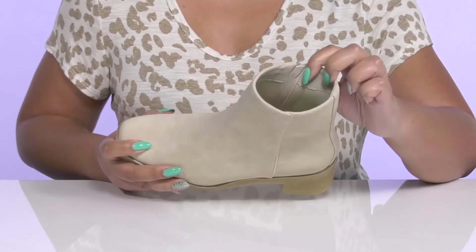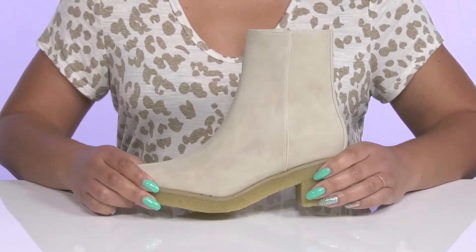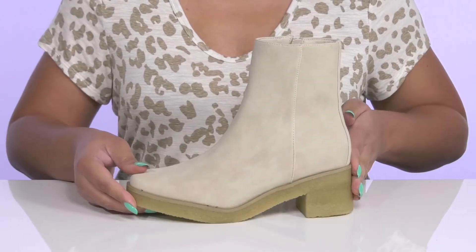Inside, there is a man-made lining with a cushioned footbed to keep you comfortable all day. They have a sturdy and durable build that's made to last, and you'll get about a 2-inch boost in height from the block heel at the back.